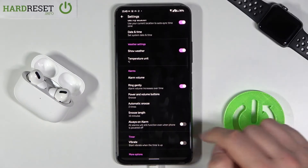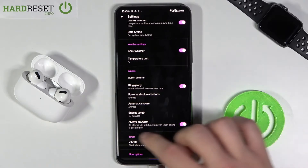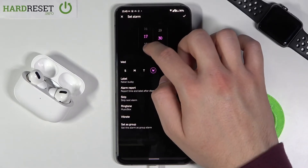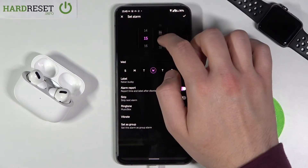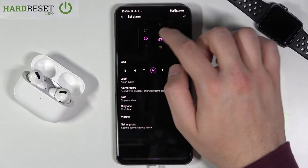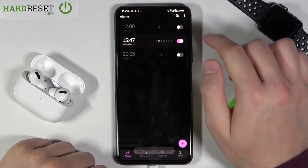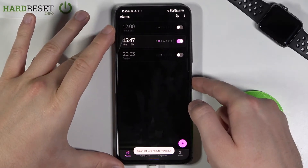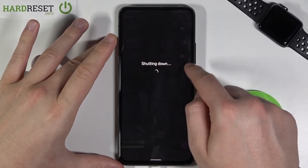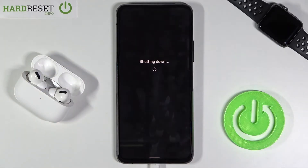So it will still function even when the phone is powered off. When you tap on it and then set up the alarm — for example like that — today is Monday, so it will go off in one minute. So when we turn off our smartphone we'll still get our alarm.